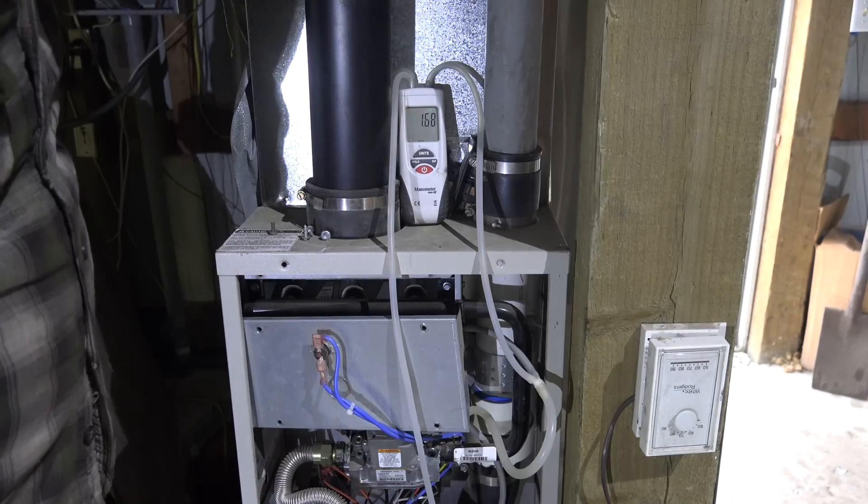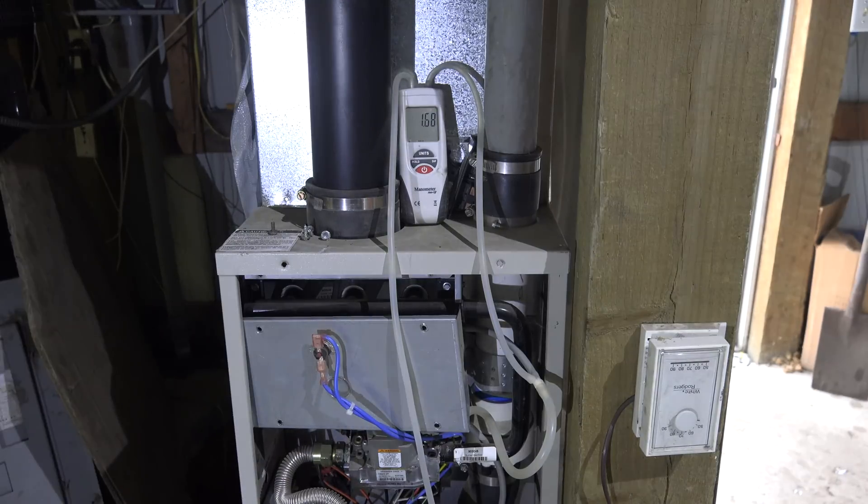Now you can see that number is way up and the hot surface igniter is going to come on pretty soon. You can tell by looking at the control board and see if it's flashing a code. It's going to start now — you see your hot surface igniter is on. Burners have come on, so you know everything is actually working.